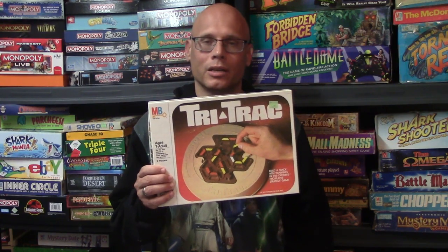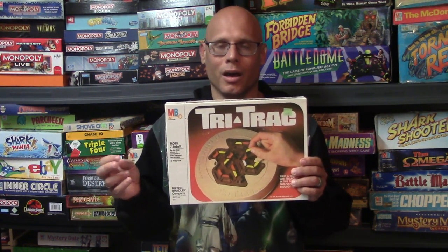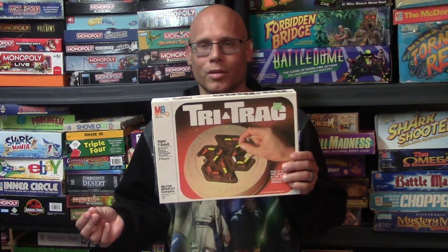Hi guys, today we're going to be reviewing the game Tri-Track. This game came out in 1980 from Milton Bradley and it is for two players. You're going to try to form a line that connects from one arrow to the other, and you can use your own pieces, your opponent's pieces that he's already played, and there's also a neutral triangular piece that you'll be able to use.